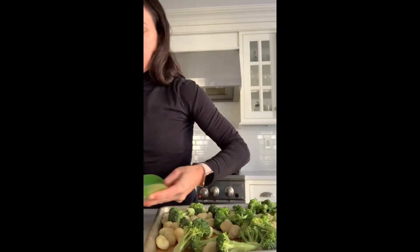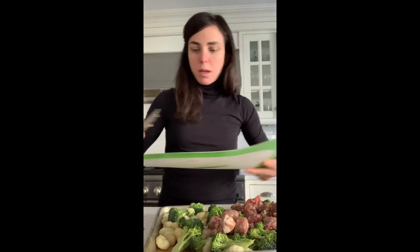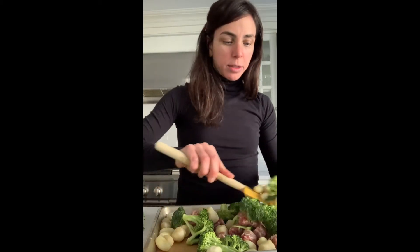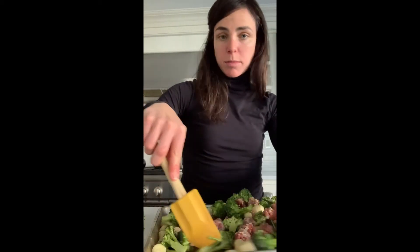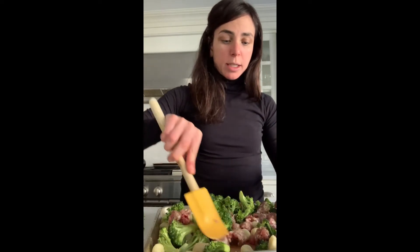Now I'm going to make some space and add on my sausage. We like sweet Italian sausage, but whatever your family's preference is works here. If you do pre-cooked, it'll take a little bit less time, but you still have to wait for everything else to cook, so I like to do it not pre-cooked. I do like to get chicken sausage sometimes too — either chicken or pork will work here, whatever your family's dietary requirements or preferences are.